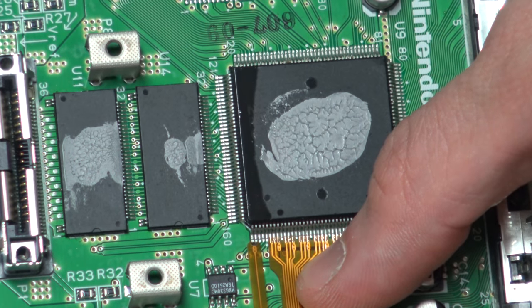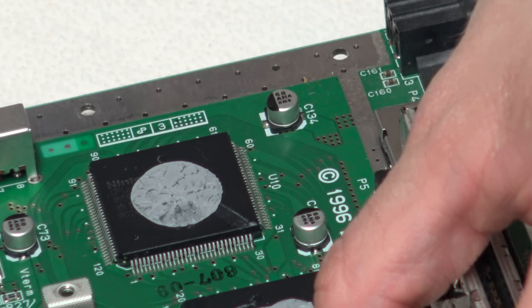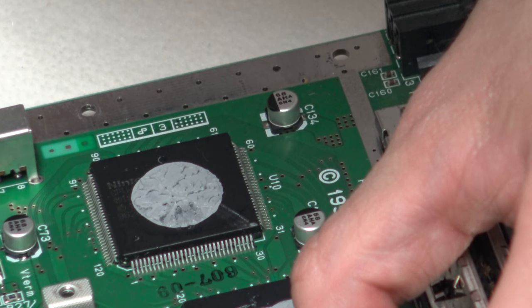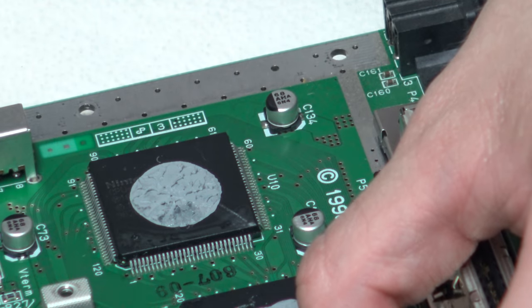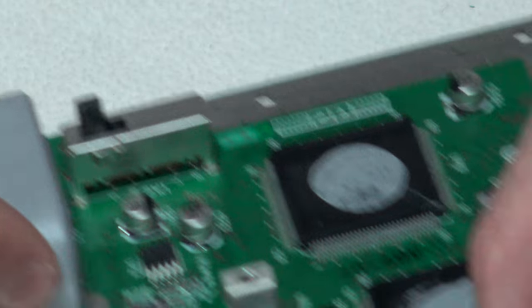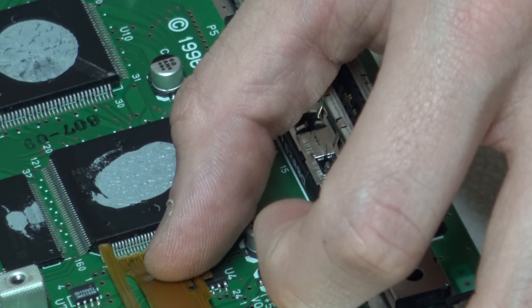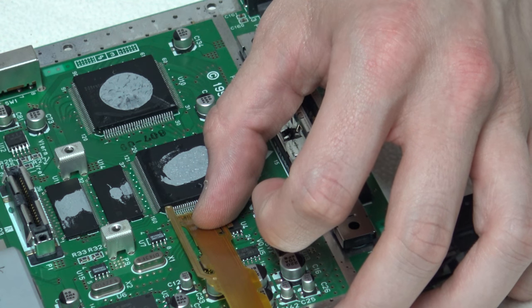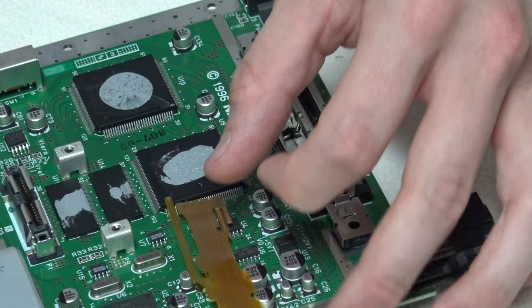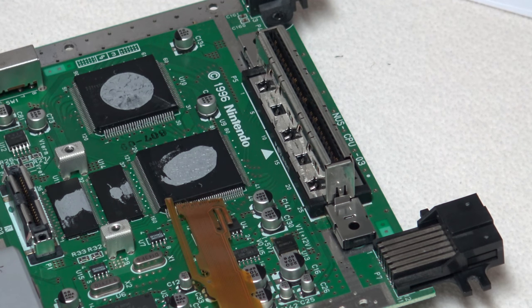I've got to get the first pin of this ribbon cable — or the first in the actual grouping — lined up on the sixth pin of the RCP, which I think I've got. I'm going to change the camera positioning to get a look-down angle. Right now I've got the camera on the other side of the table at about a 40-degree down angle — I'll be back in a couple of minutes.